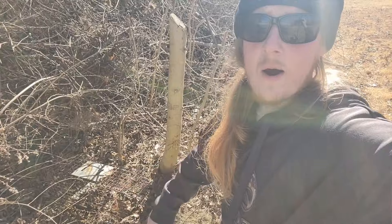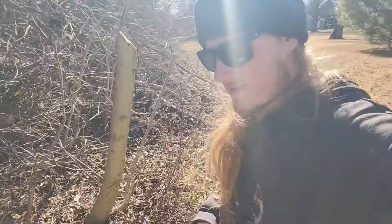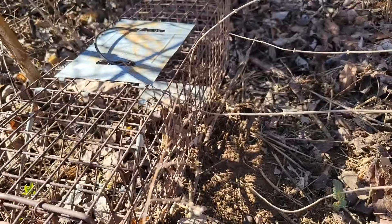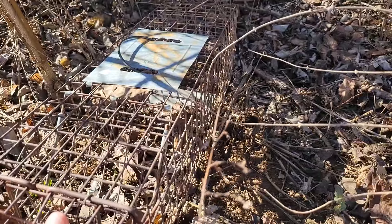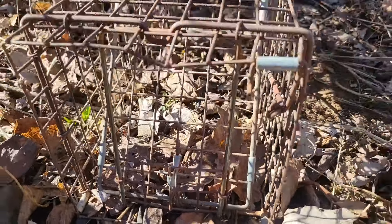Now that we have our trap in position I'm going to show you how to set it with a hair trigger. This is important. You see this little mechanism right there? It's connected to that pan — that's what keeps the door open. So when something steps on the pan it moves and the door shuts real quick and they're trapped.